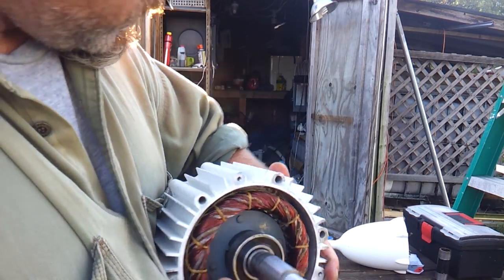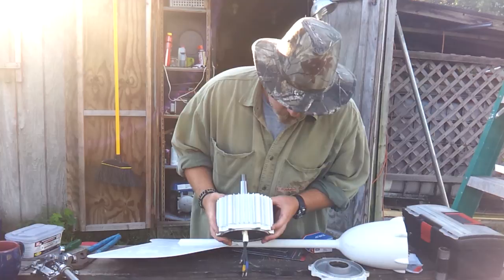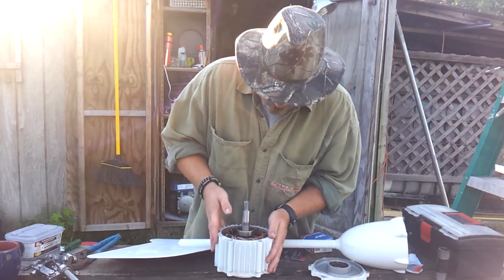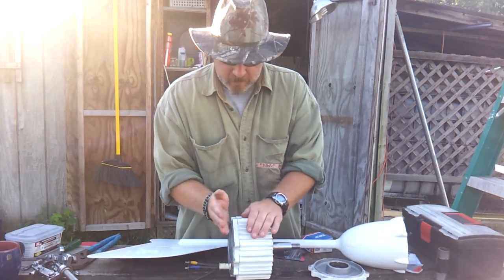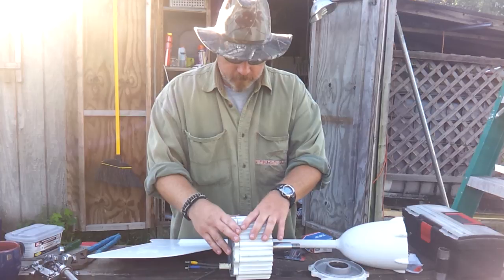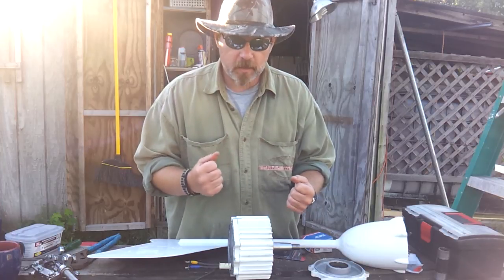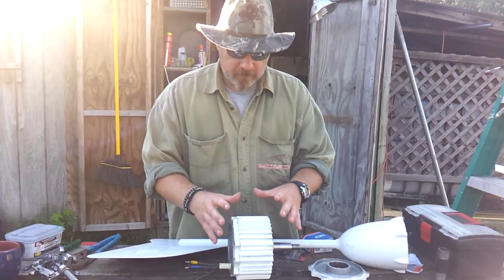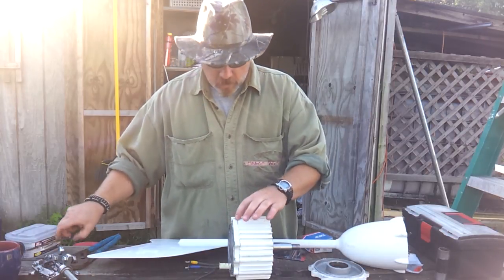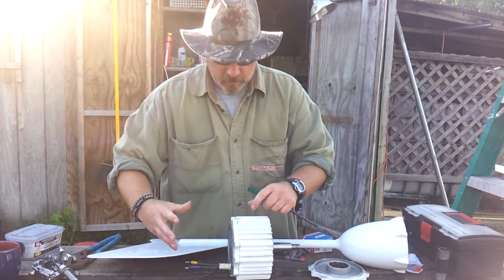So what you do is you use the puller again and go through the process with that. You'll want to have somebody with you when you go to separate the back segment and get this out of there — it will grab and pull. If your fingers are in the way, they will get smashed. Those magnets are strong, so you want to have several hands on this thing. When you go to separate the back half, you'll just stick a screwdriver in there and tap it and slowly separate the two.